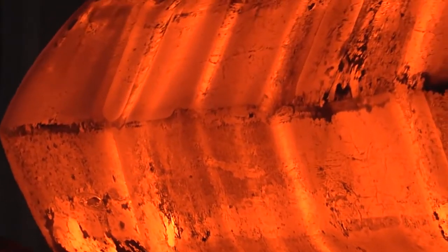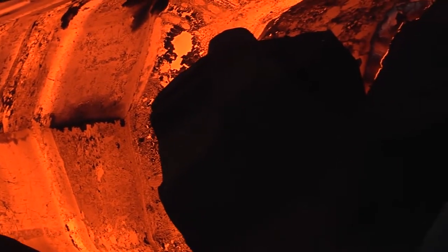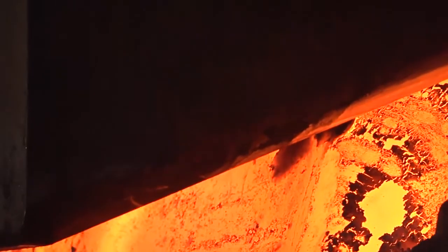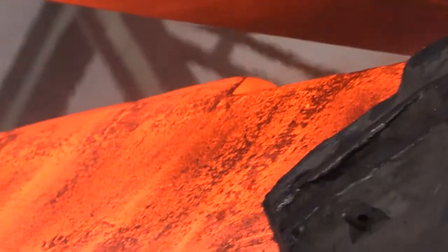The press can be used to forge tool steel, stainless steel, and alloyed structural steel to form intermediates, profiles, bushings, rings, and discs for demanding industrial applications.